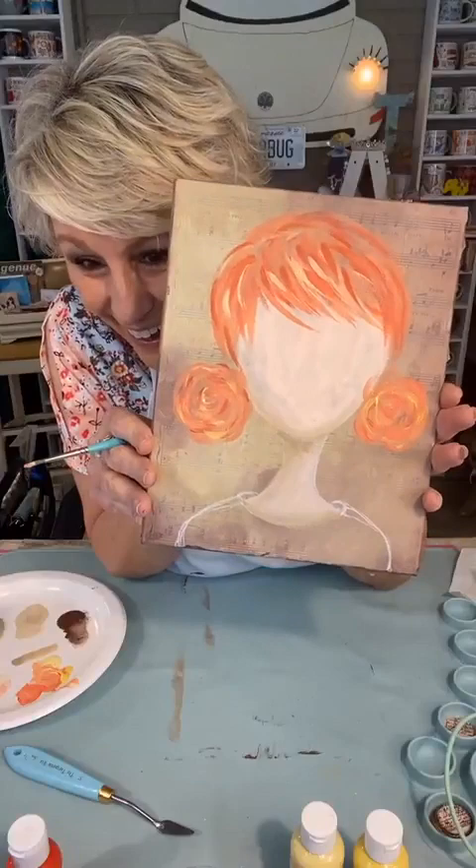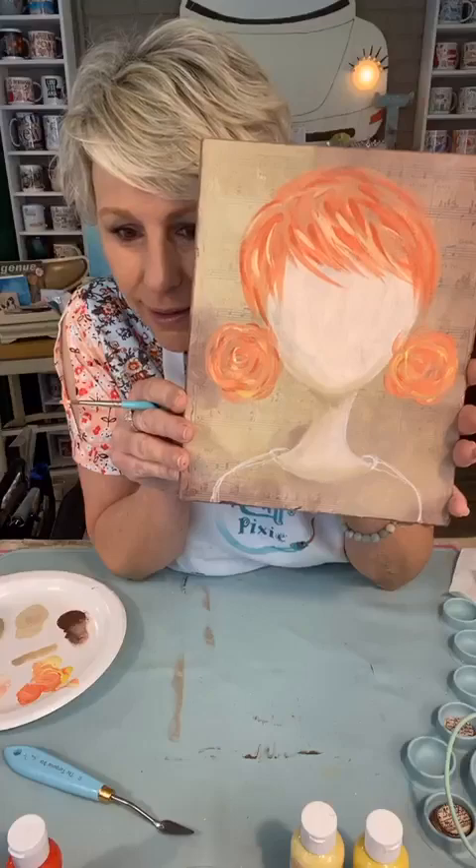I was getting all hung up and second-guessing what y'all might want me to do, but sometimes you just gotta go with your gut and what makes you happy, because it's going to show in your project. How cute is that? Do y'all like the buns? You cannot rush art, man!